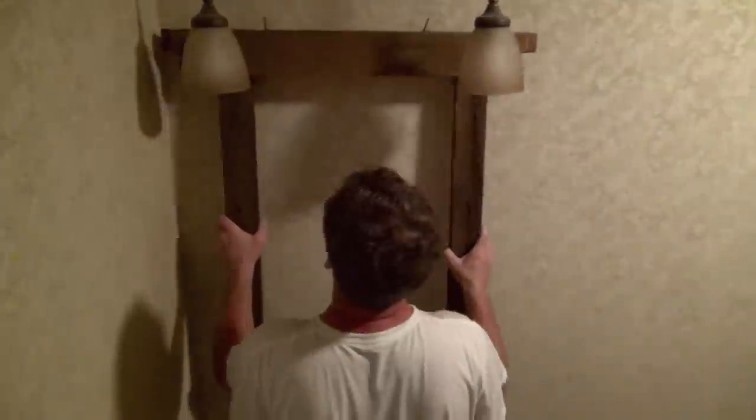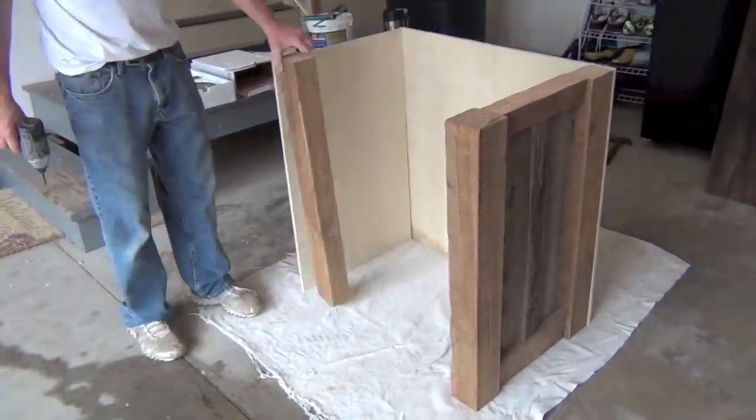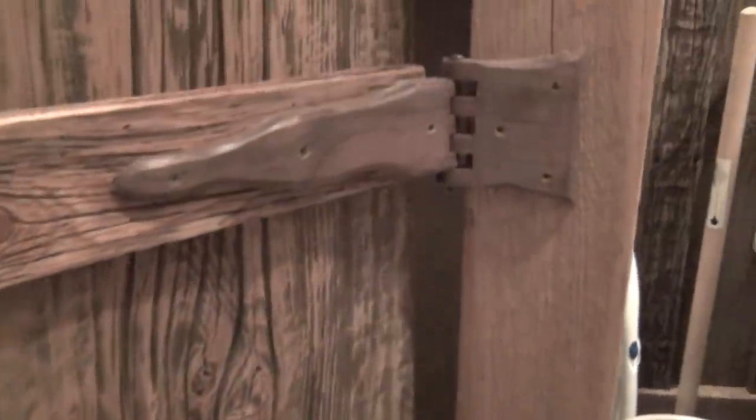The original barn wood joists and corner bracing were used to create the mirror frame and door casing. The vanity is also made from the old barn wood — we used the barn siding, batten strips, and braces from the old barn. There are also custom-made wooden black walnut hinges on this piece of artwork.